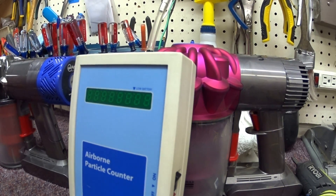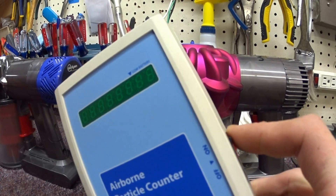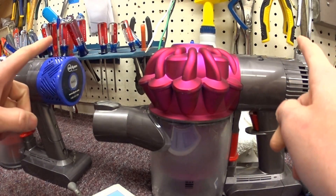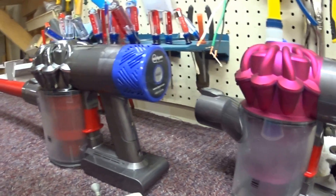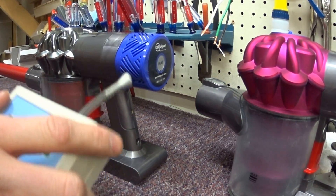Greetings YouTube. Today we're just going to do a quick particle counter test on the Dyson Handvac with and without a HEPA filter, just real quick because I'm curious about the HEPA filter.